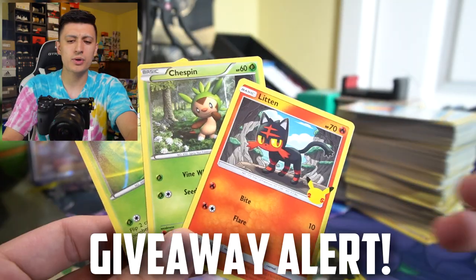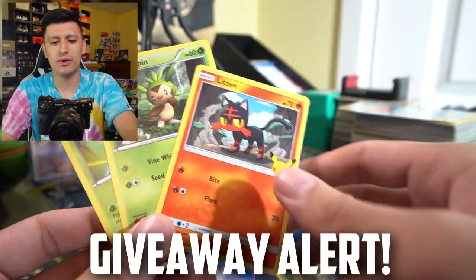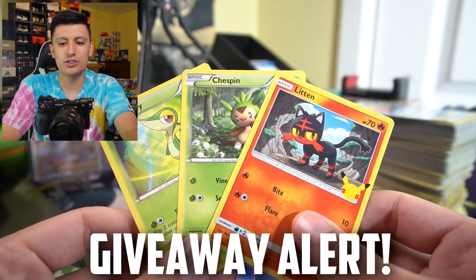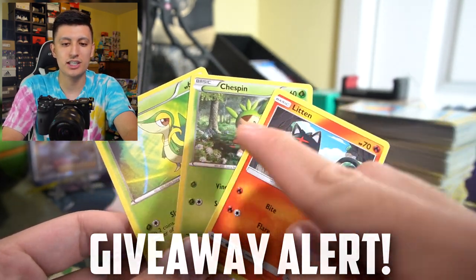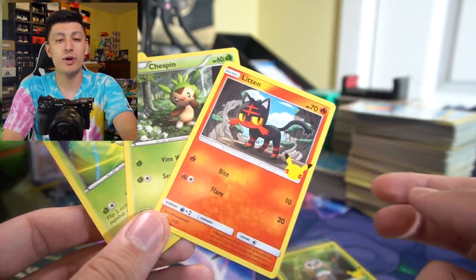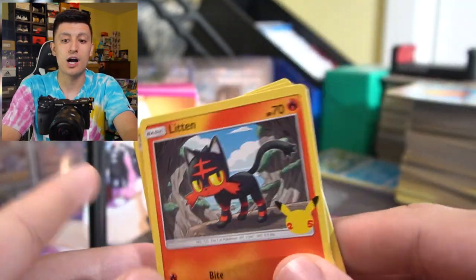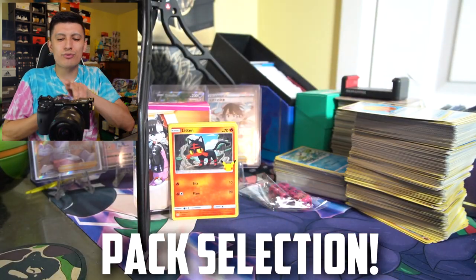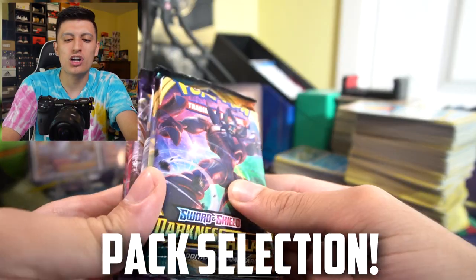We're going to give away these three cards to one of you guys right now in the comment section down below. Just comment which of these starters you really like the most — Litten, Chespin, or Snivy — and I'll give away all three of them to one person who comments. Good luck to everybody in that giveaway. But now let's get to the pack selection for the Marnie Premium Tournament Collection box.